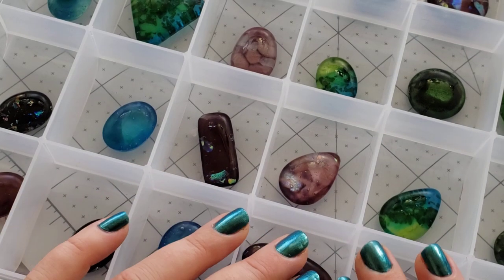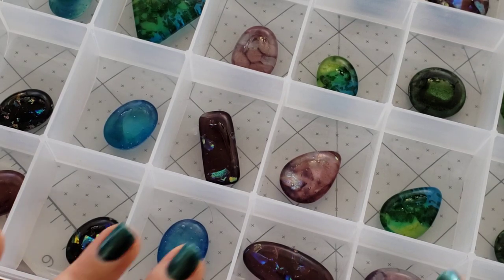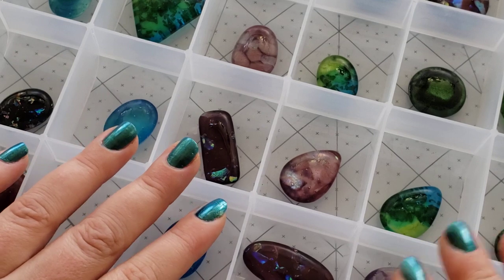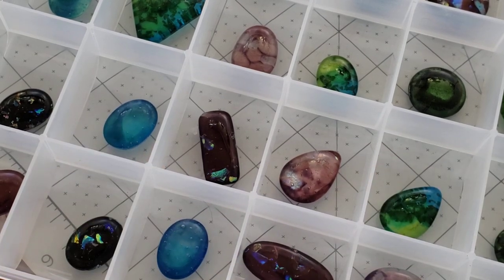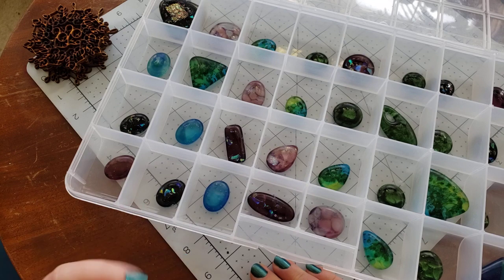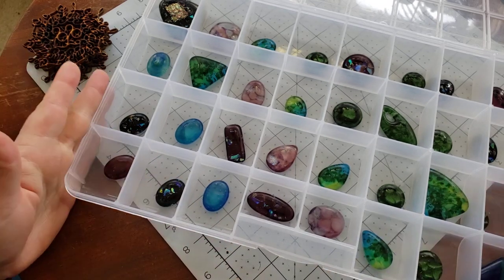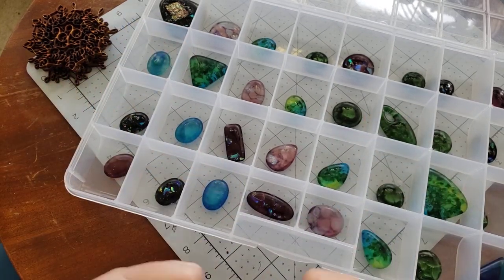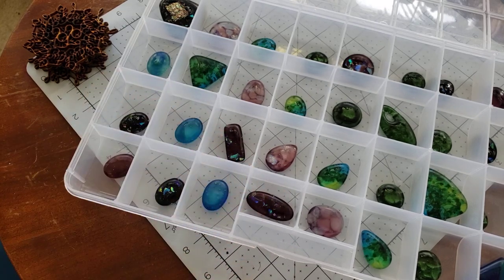That is our shop update, you guys. If you make anything with our cabs and would like to be featured, please send us an email to backtoearth creations at yahoo.com with pictures of your work — whether you've been following our tutorials or use our cabs, we would love to feature you. We have slightly over 800 people signed up for our newsletter, so it's a really great marketing opportunity. You can also post to our Back to Earth Creations Facebook page and tag us, or use hashtag Craft Along with Vaughn or Craft Along Club on Instagram. Thank you so much for hanging out with me — happy crafting!